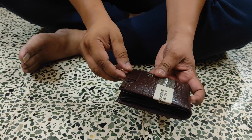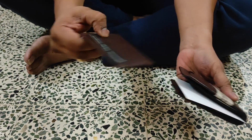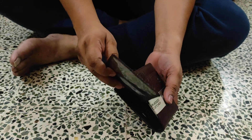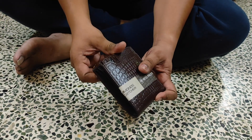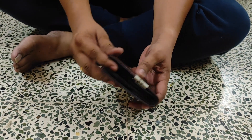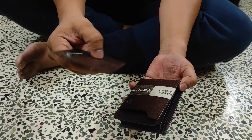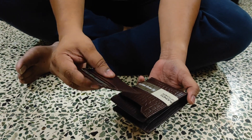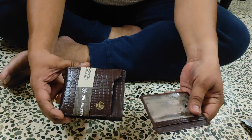One advantage is that you have a separate pouch for cards. This is a card pouch — you can take it out separately. That is one thing I liked. The leather is also a little harder. It is not pure leather, but the card pouch can be taken out separately.